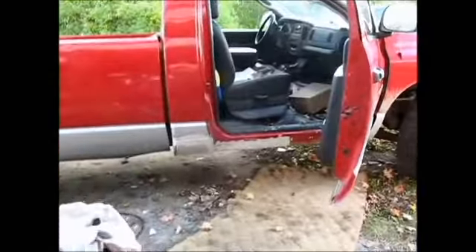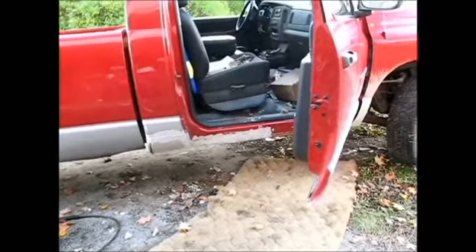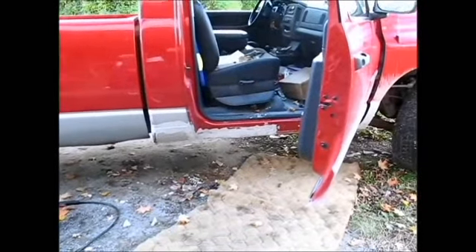It's all ugly right now — wicked ugly — but it's solid. If anybody gets under there poking around with a screwdriver, they ain't going to stick nothing through. That's the main thing when you go to get it inspected.